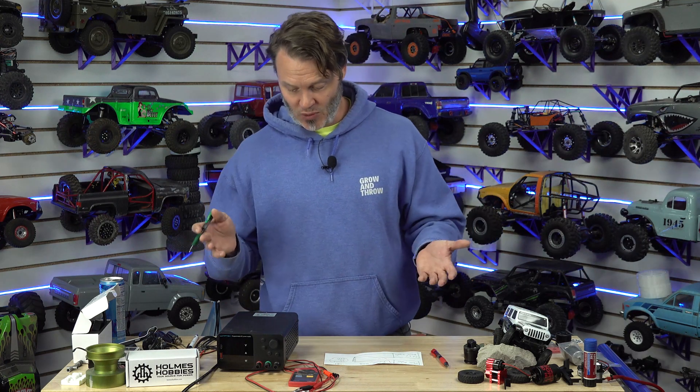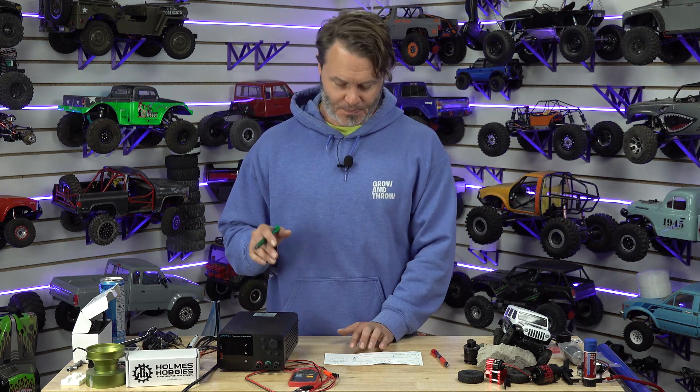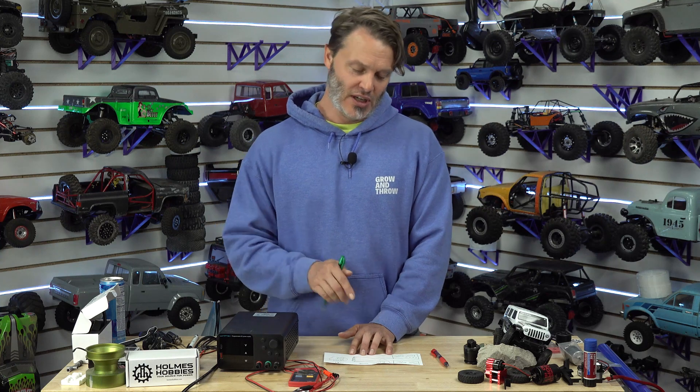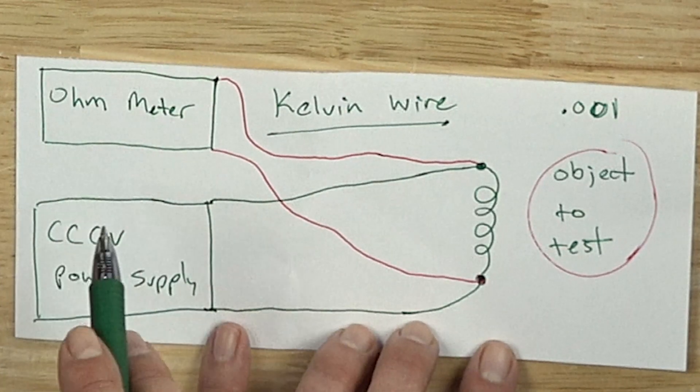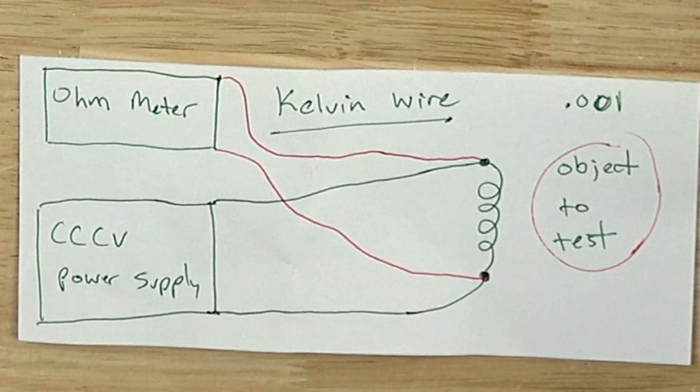If we did a 10-fold factor of amp increase — this is actually a 5-amp power supply, so we're going to stick with 1 amp today — but if we went from 1 amp to 10 amps, we're going to see a 10-fold increase in resolution because we're going to get 10 times the voltage readout for the same resistance. Hopefully that makes sense.